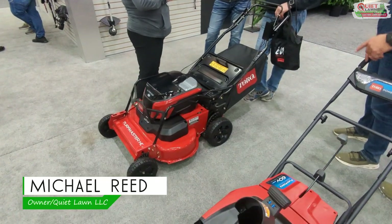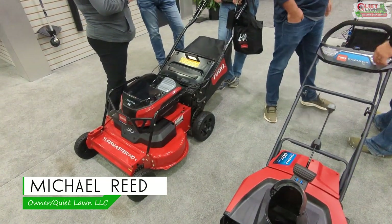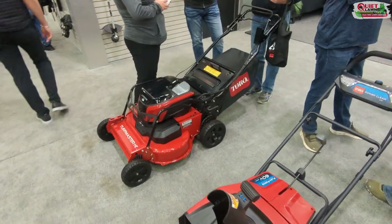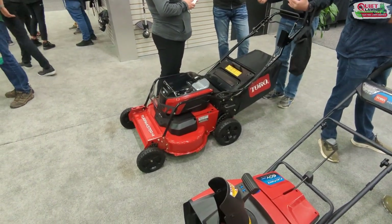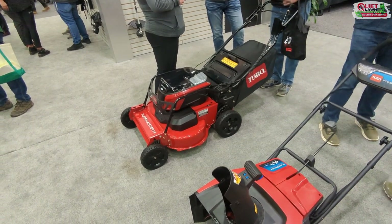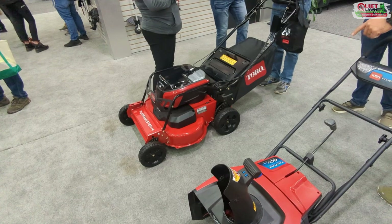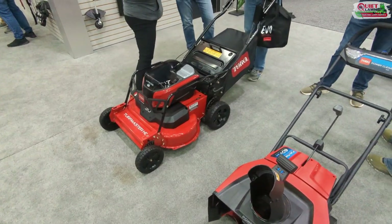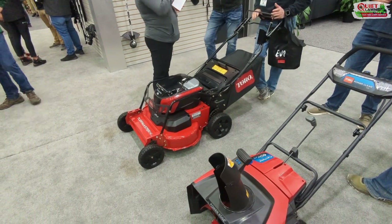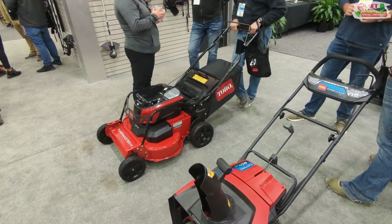Here's the Toro Turfmaster HD Lithium — it looks like a very cool mower. This is a prototype, but they're saying it will be available early next summer, which probably means late summer or 2024. Toro obviously knows how to make a 30-inch mower better than any other company; they've been making them for a long time.